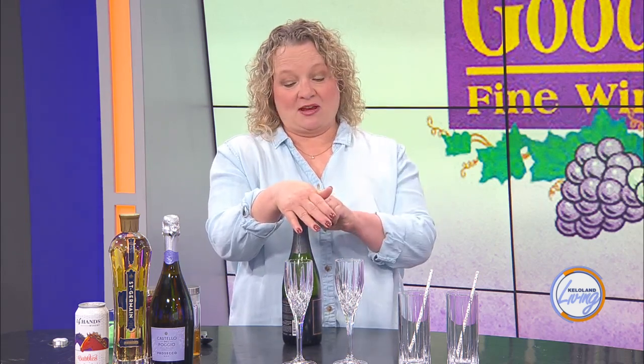A quick sparkling champagne 101: never take the foil or the cage off of the bottle unless you are intending to pull the cork. Because unattended, the cork will force its way out of the bottle on its own because of the carbonation. Champagne corks can come out of a champagne bottle at about 80 miles an hour.